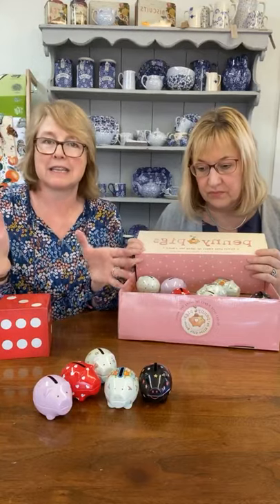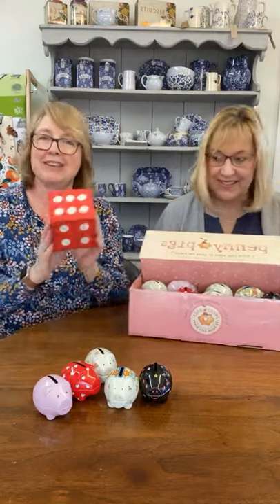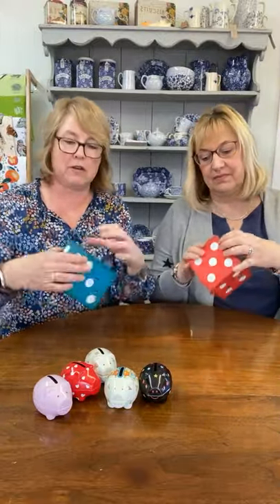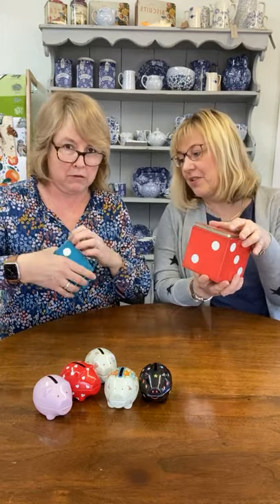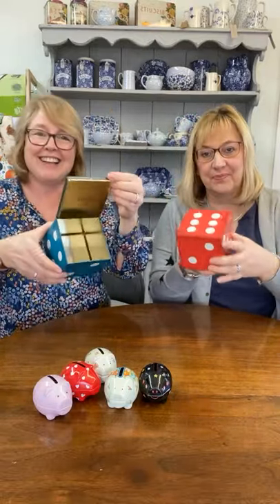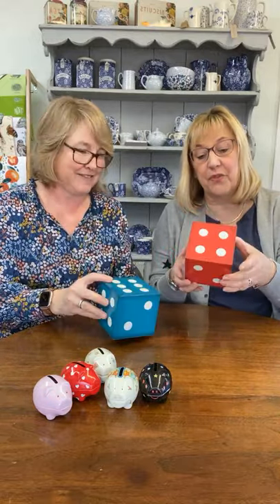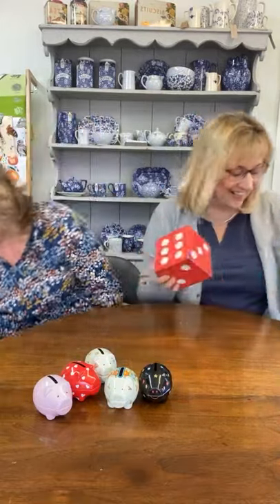Everyone was into storage during lockdown. You can buy all these nice plastic containers to keep organised but they don't give you so much joy when you're looking at them. Look at this — isn't this fun! We've got a red one and a blue one — it's a dice tin! The lid fits snugly on the top so you've got a perfect large dice. I have to tell you — I'm in a bunko group and we all laugh when we can't see the dice. I found the old lady bunko solution!